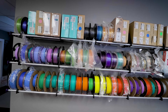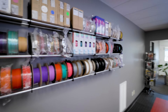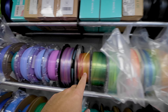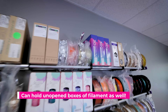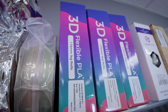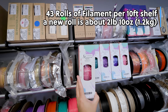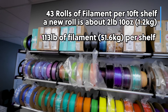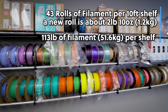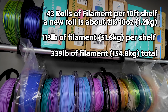I highly recommend this project. I think it's relatively affordable depending on your budget and your needs for filament storage. In total, this is allowing me to store 43 rolls of filament per rack, which is incredible. With each row averaging about two pounds ten ounces per roll of filament, on each row I should be able to hold about 113 pounds, and in total I'm looking at almost 340 pounds worth of filament storage on the wall.